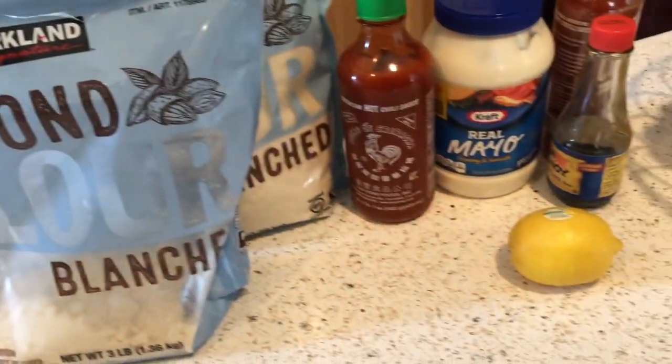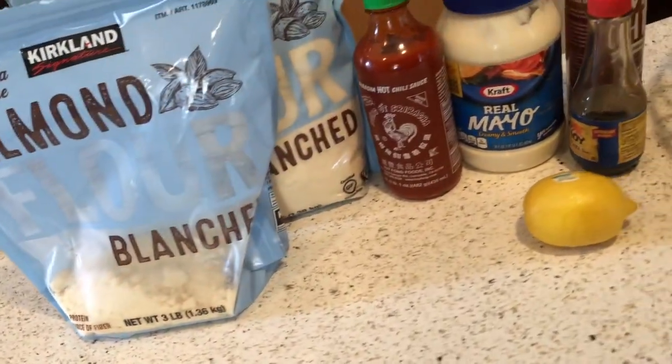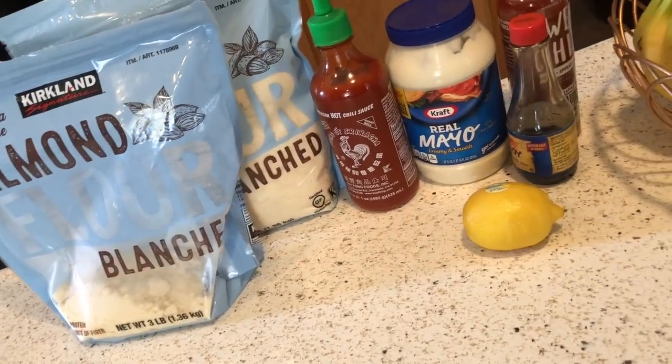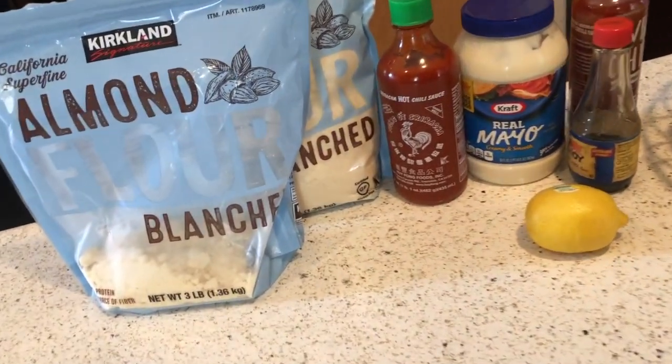So guys, these are the ingredients that I have set out for the keto shrimp that I'm about to make. It is called the Bang Bang Keto Fried Shrimp. And I'll also take you through the process of the arugula salad that I will be making with it. So let's get started.